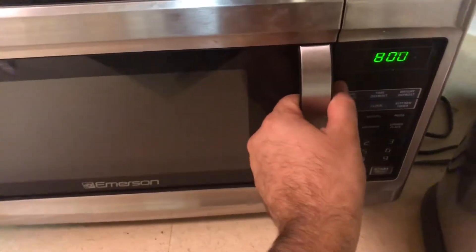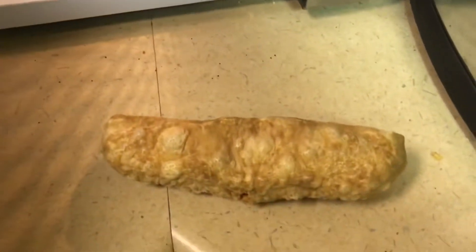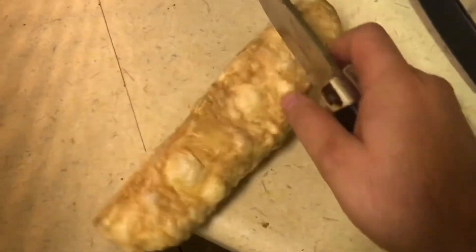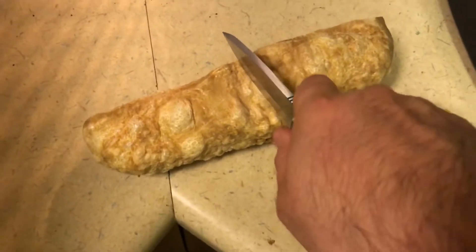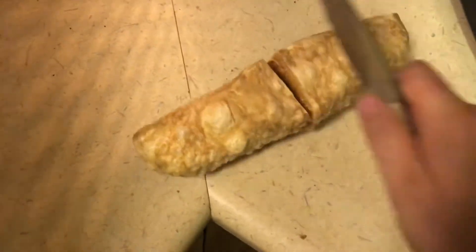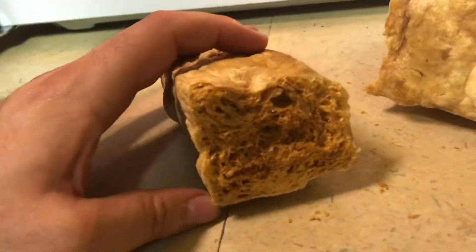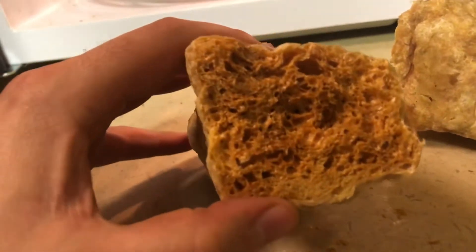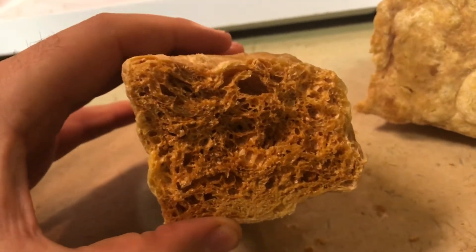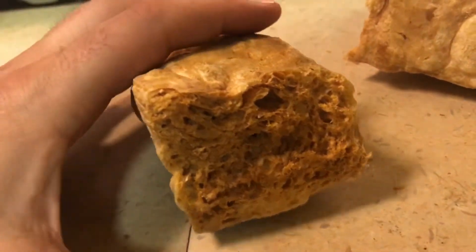After those two minutes are up, you take it out — it's way more than doubled in size. It doesn't smell the greatest, but still pretty good. I take it from here and try to cut it up for my two dogs while it's still hot, because otherwise it becomes really hard to do. It bubbles up and you start seeing it spread out, and it kind of turns into this stiff, almost foam-type consistency.